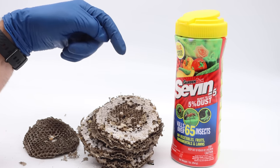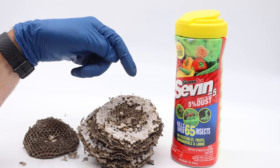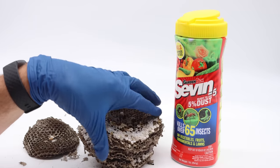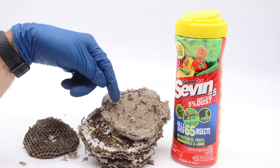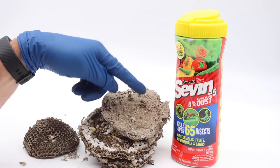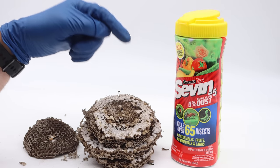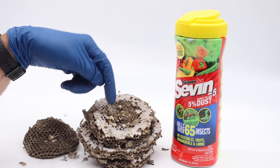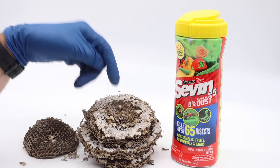Without a bee suit you would get completely attacked by all these yellow jackets. This method doesn't work very quickly — it takes a while — but after a day all the yellow jackets are dead except the ones that are just emerging, as they're sealed off from the dust. There are a few in here right now that just emerged and they'll probably have enough dust on them to kill them. Over a hundred comments from viewers say they use Sevin to deal with ground hornet and yellow jacket nests because it works well and it's very easy.